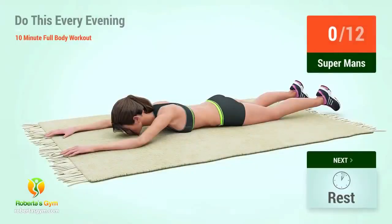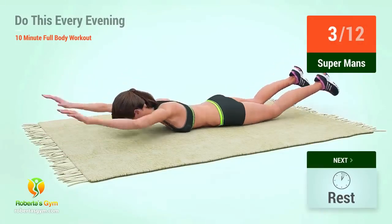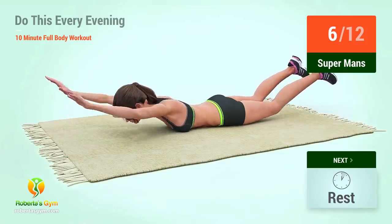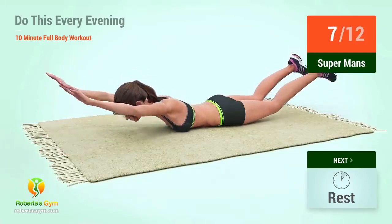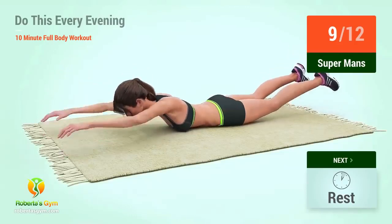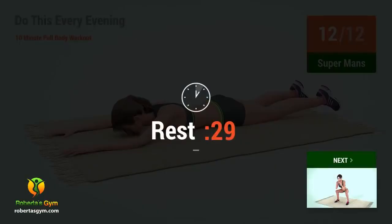Up next, supermans. In 5, 4, 3, 2, 1, go. 1, 2, 3, 4, 5, 6, 7, 8, 9, 10, 11, 12. Rest time.